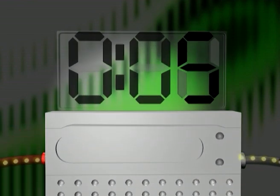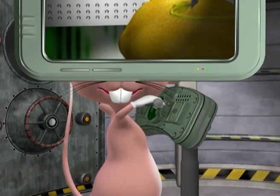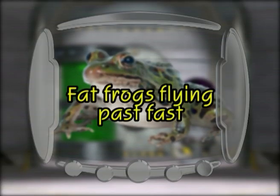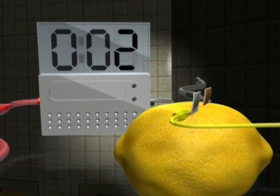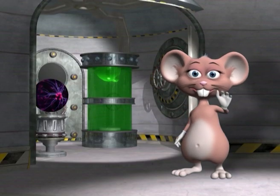So now we've seen how to make electricity using fruit found in your home. Test your skills with today's tongue twister: That frog's flying past fast. See if you can make any more shocking discoveries when you experiment with electricity. Well, that was another great experiment. See you later.